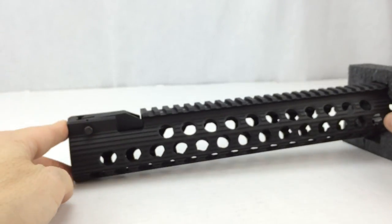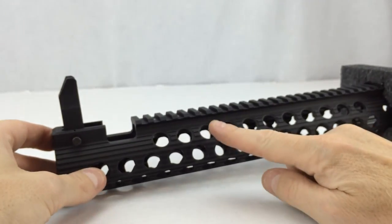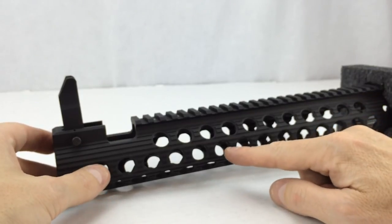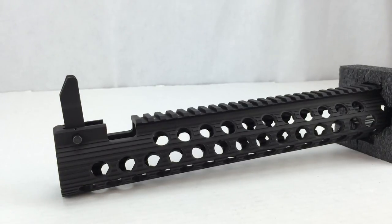I think this rail is an excellent buy for the money. You have the low-profile design and only have rail sections where you need them. It comes with three sections, so if you're doing a pistol grip or a flashlight, you can put the two-inch rail sections on and leave the rest empty — saving weight and not adding bulk that might make the rail difficult to hold on to if you use a C-clamp type grip on your rifle.